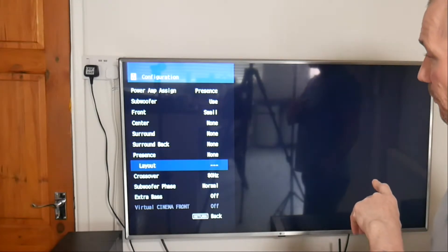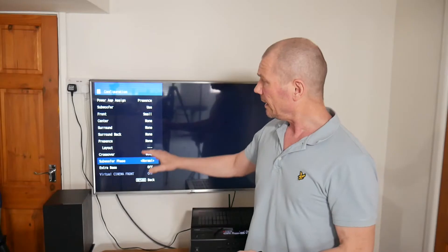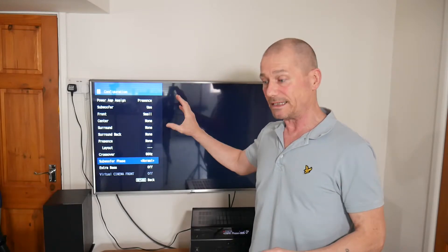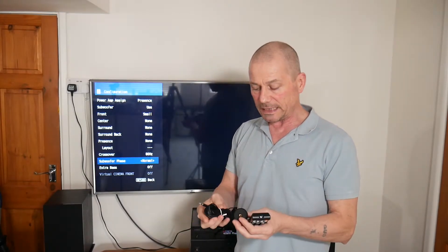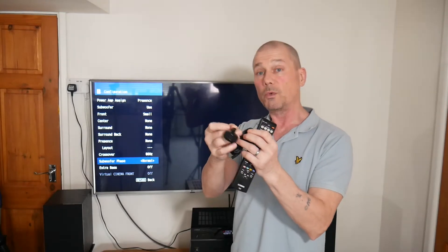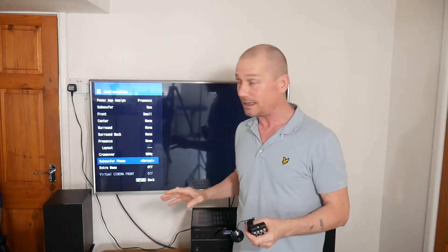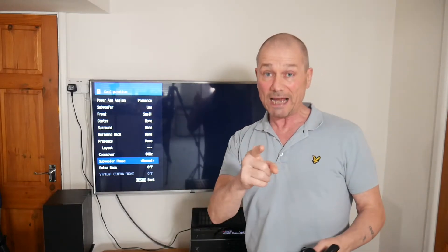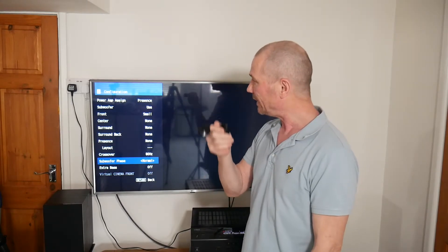I've got centre off, surround off, surround back off, presence off. Subwoofer crossover set to 80Hz and subwoofer phase set to normal. That's my manual 2.1 setup. Now I want to see whether the YPAO microphone will do a better job. The sound already sounds very good - there's extra bass on the bottom as well and believe me, if you've got a subwoofer you'll never need it. Let's plug in the YPAO mic and see how it sets things up.